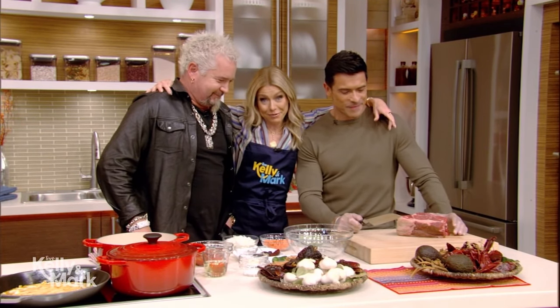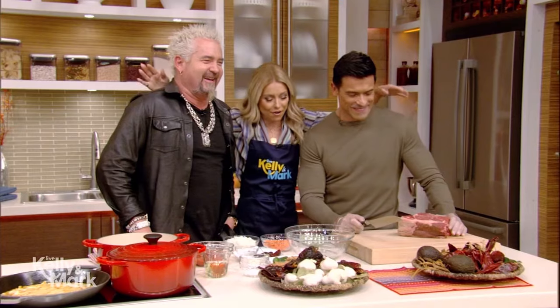Right before we came on, we were all just talking about our diet and exercise routines. The nerve.